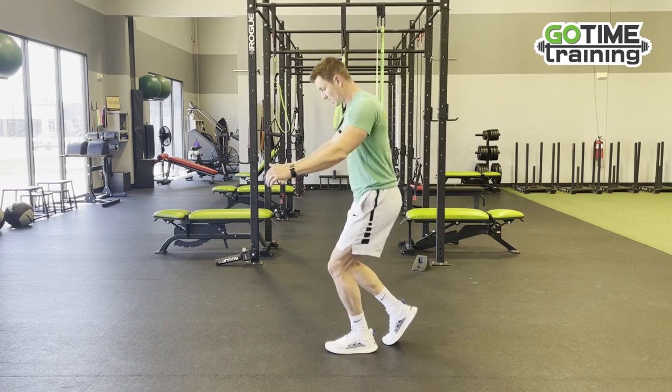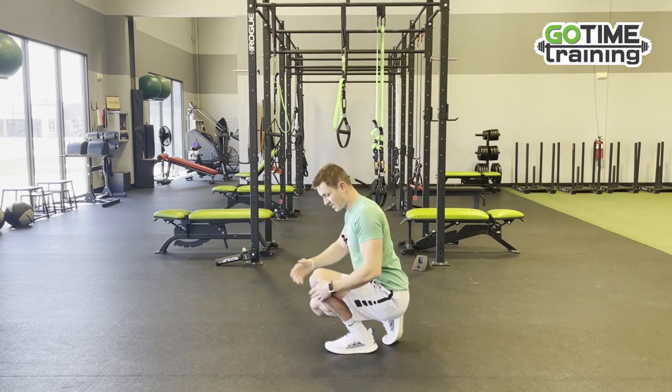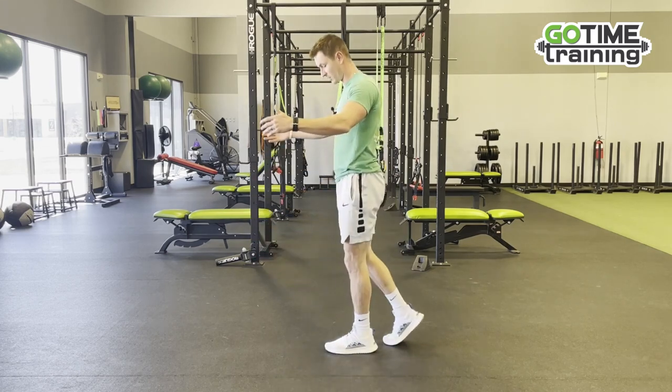The front leg should be doing all the work, just bending as much as possible, as long as it feels comfortable, maximizing this front leg's knee flexion, and then standing all the way back up.